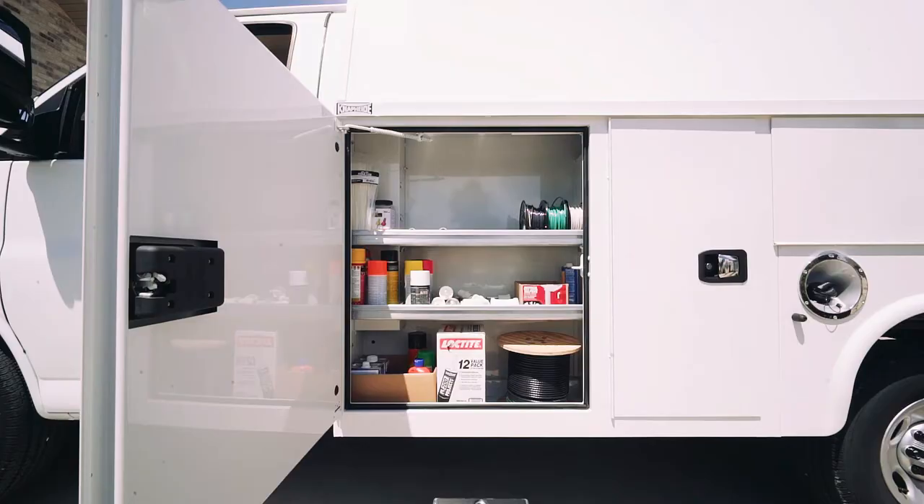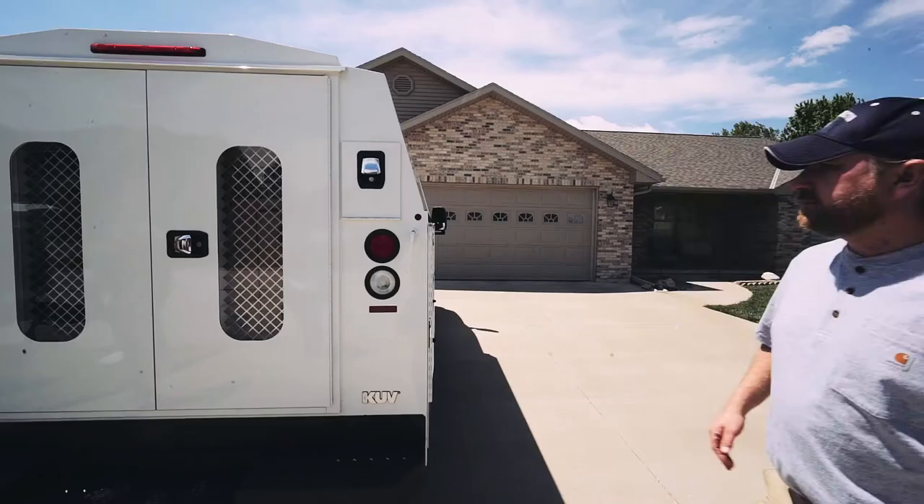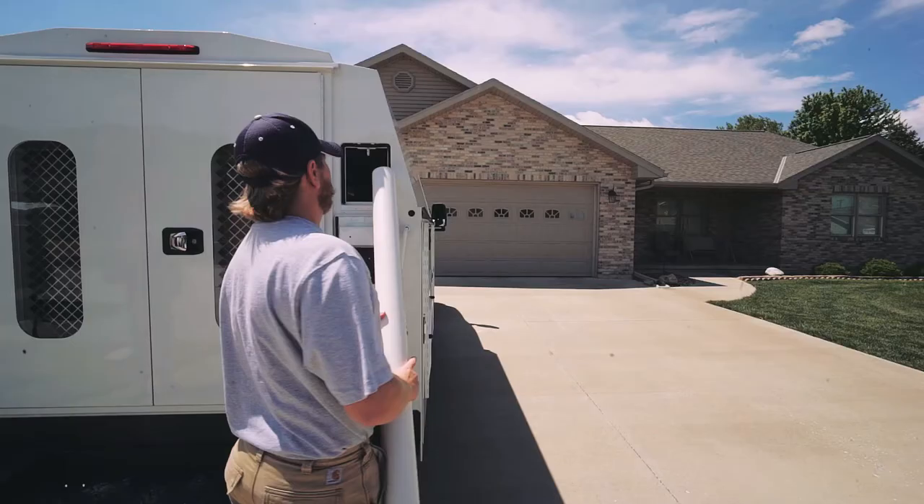The external compartments feature shelving with a 250 pound per shelf weight capacity. Accessible from the exterior, conduit chutes give the operator easy access without ever having to enter inside of the body.